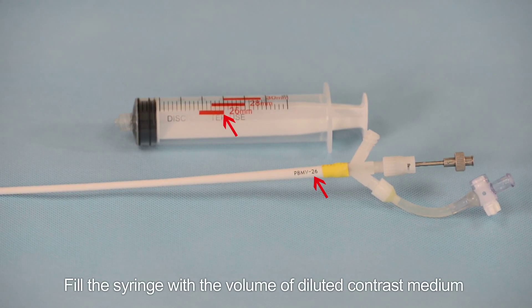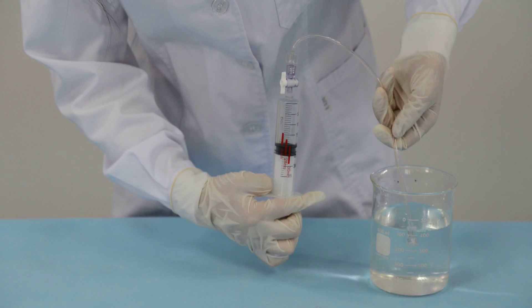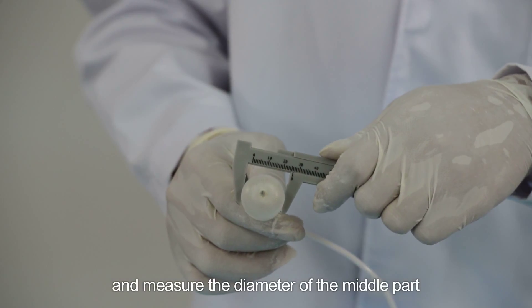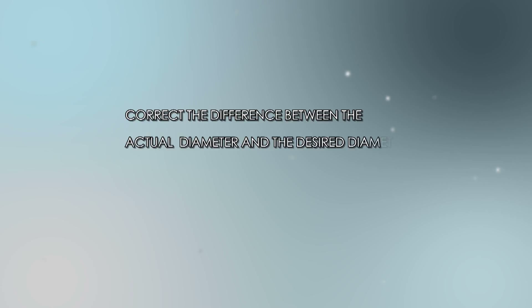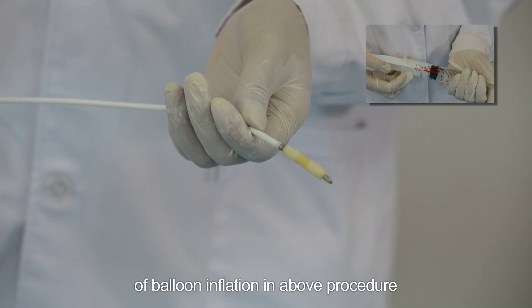Step 4: Pre-testing the balloon. Fill the syringe with the volume of diluted contrast medium corresponding to the required balloon diameter. Inflate the balloon and measure the diameter of the middle part of the balloon with a ruler. Correct any difference between the actual diameter and the desired diameter by increasing or decreasing the volume of fluid in the syringe.